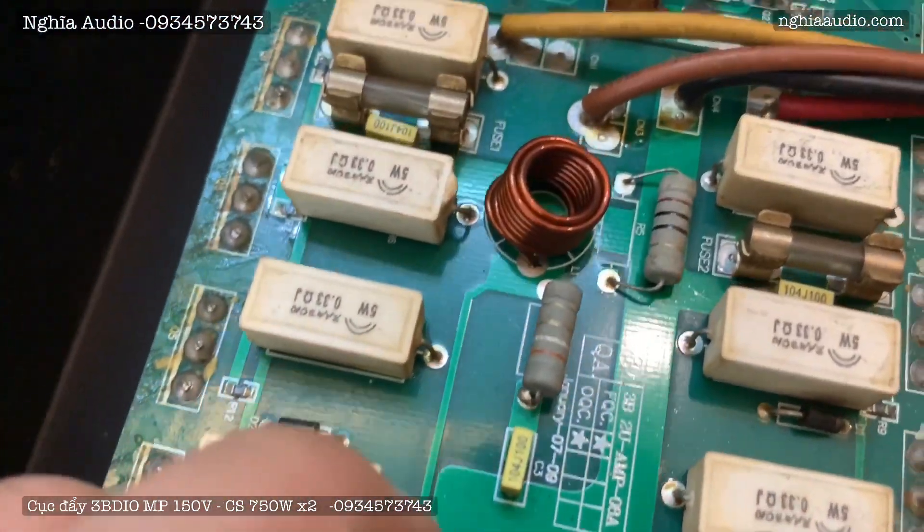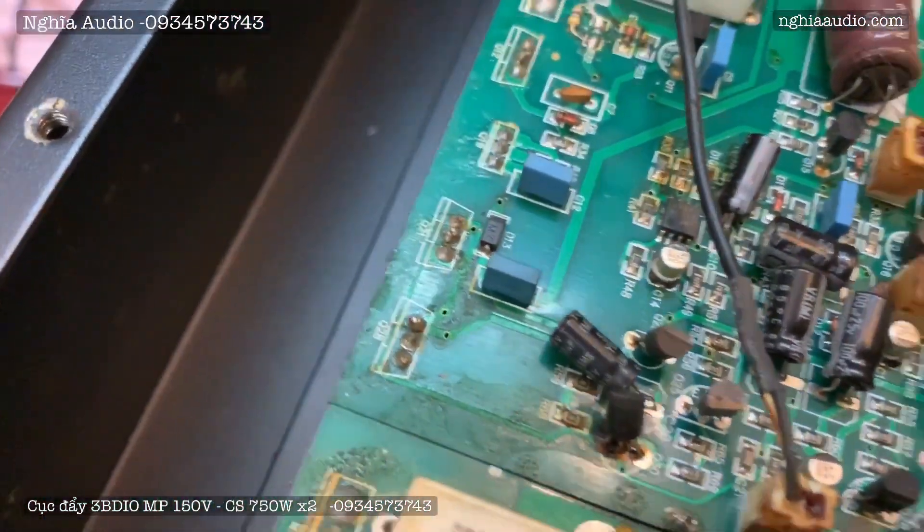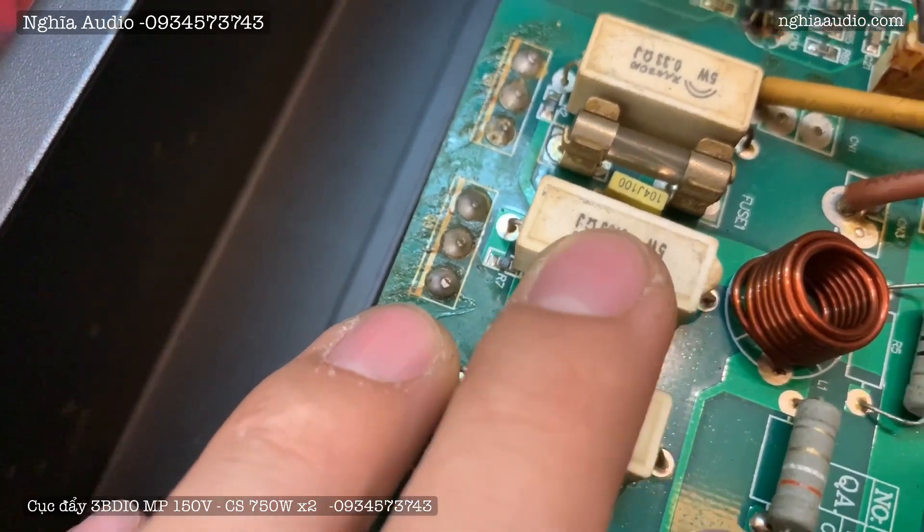Và nó chạy cái dòng con trở của nó cũng rất là hãi, rất là nổi tiếng anh em nhé. Chửa 5W này, 5W 0,3 Ohm Z.